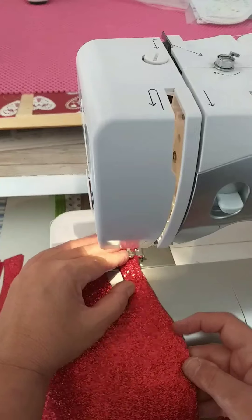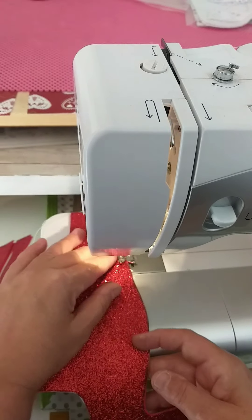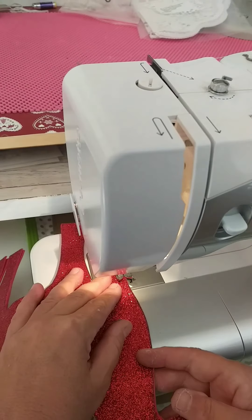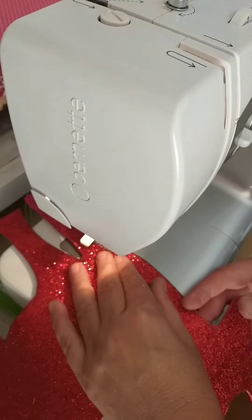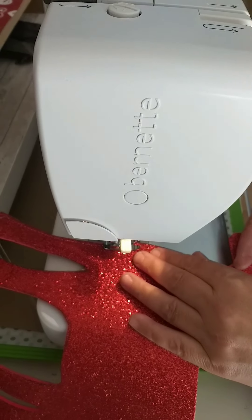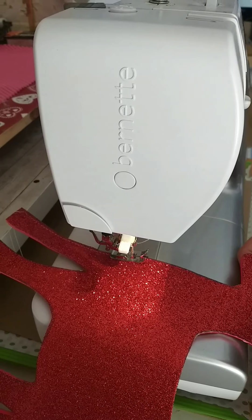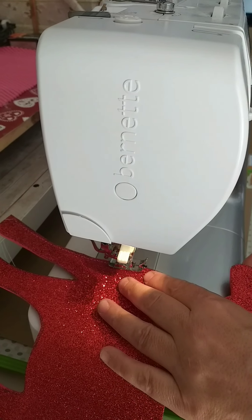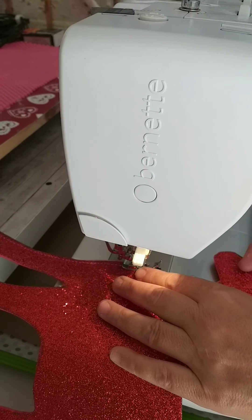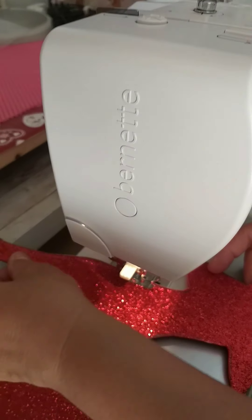Before we stick the wooden skewers in, I'm just going to make sure that the foam is completely dry. Now I'm just going to sew around the edges, leaving a little bit of a gap between the edge and the reindeer — just stitching around them. This is optional, you don't have to do this, but it just makes it look more effective.